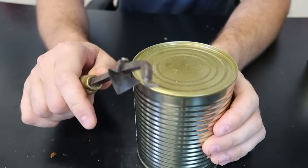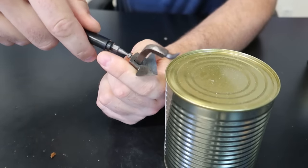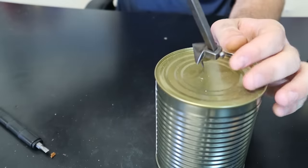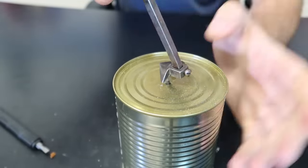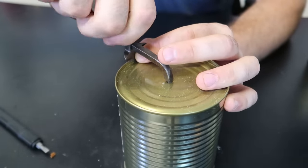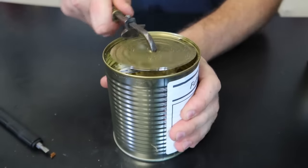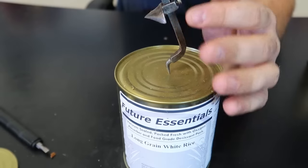Still my favorite can opener is this one. I know there's a little screw - a lot of people have recommended replacing the screw with a hand-tighten screw, and that's a really good idea. If you need to pop a whole bunch of similar cans, that's not even necessary, but I do like the idea of putting in a hand-tight screw - just get it tight with your hand.